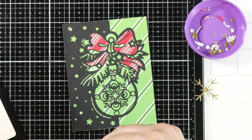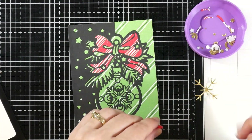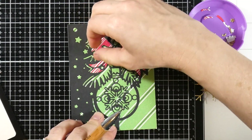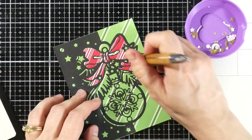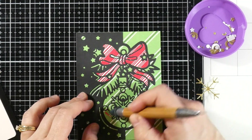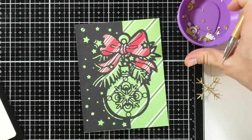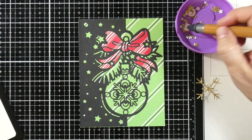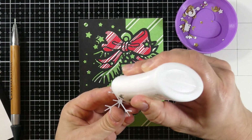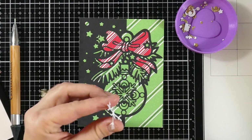We're just using a jewel picker — in this case mine's a crystal katana — and you can easily pick up your pieces, especially the small ones. I started with the big pieces and worked my way down to smaller ones, just filling in all the areas I thought were important to fill in. I actually turned on a little bit of music — this was not a boring process for me at all, not tedious. I truly enjoyed the whole process of seeing it come to life.